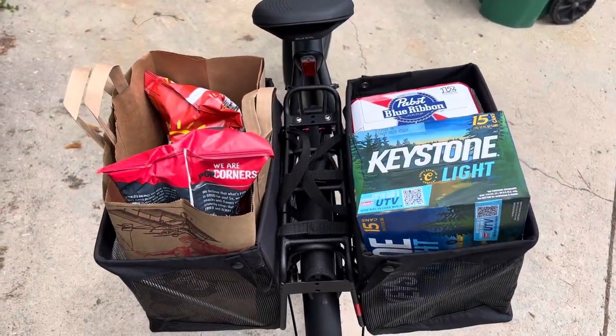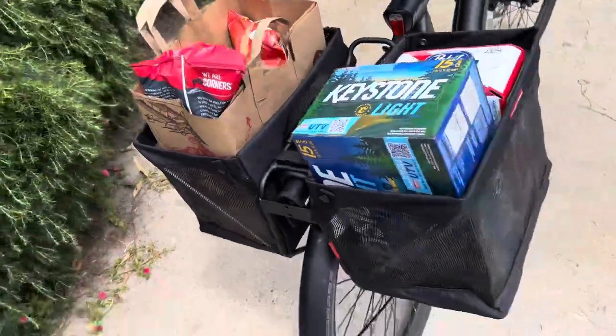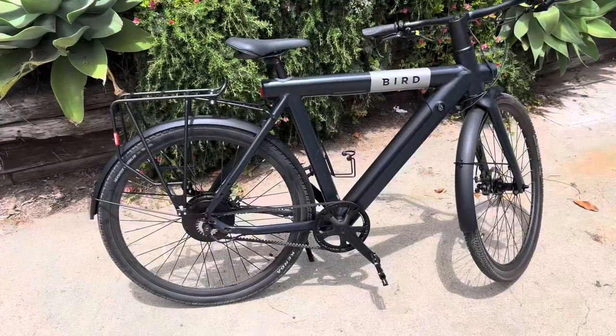The Bushwacker bag is designed to be the same footprint as a paper grocery bag with an open top, so you can really fit a lot of stuff on your bike. That's what they look like when they're unfolded.